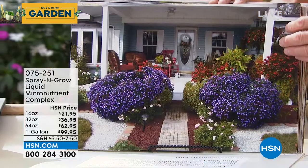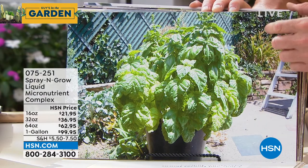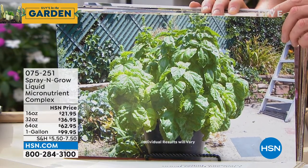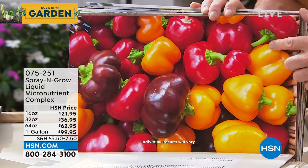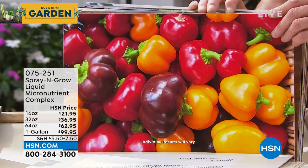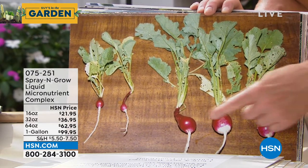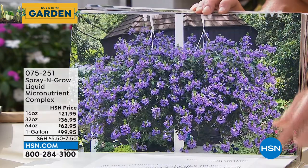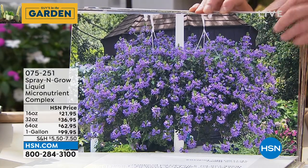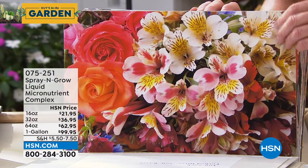A basil leaf grown with Spray and Grow is the size of a palm. If you're having a tough spring with late or cold plants, use it every two weeks to get a jump start. The product is guaranteed to the very bottom of the bottle — use the entire bottle and if it isn't everything promised, send it back for a full refund. The before-and-after of radishes is striking. You're not losing flavor — you're gaining more because plants receive more nutrients, not hormones.